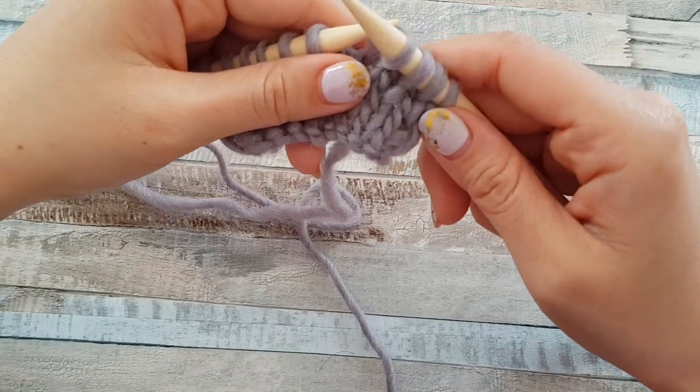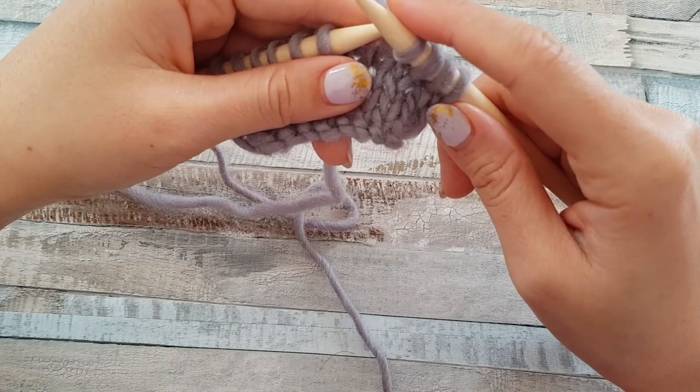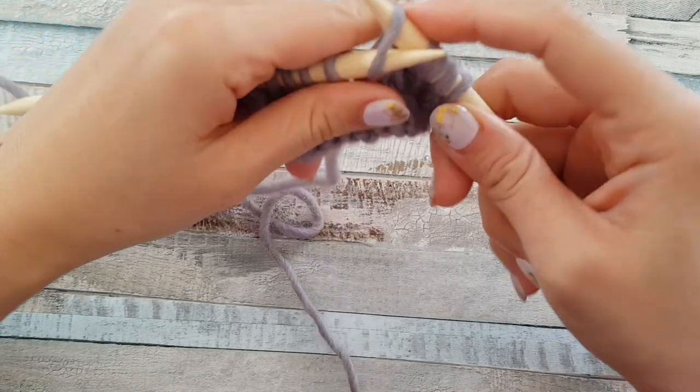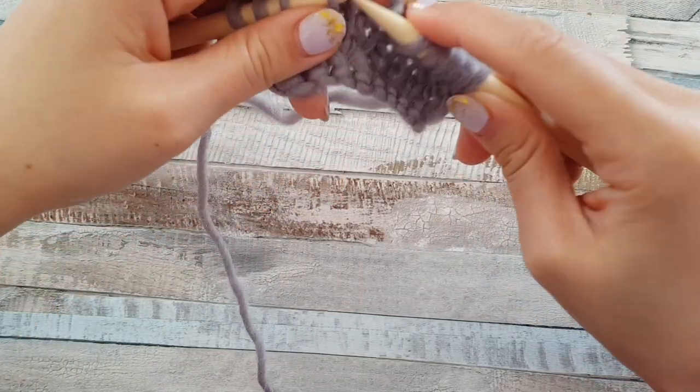Sometimes some knitters prefer to use knit stitches from the classical way and purl stitches from the grandma way. I guess you can understand why — because they are faster and easier to make.